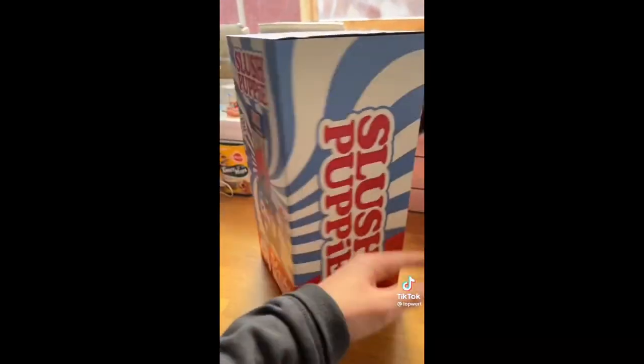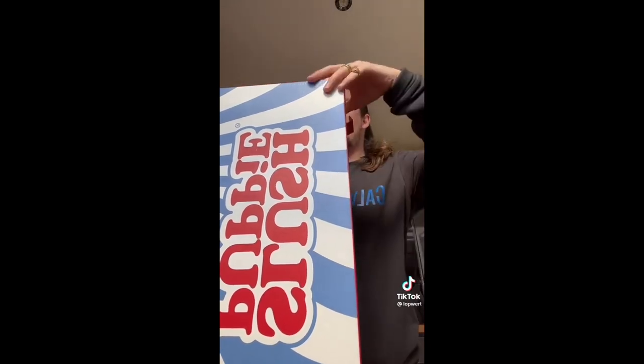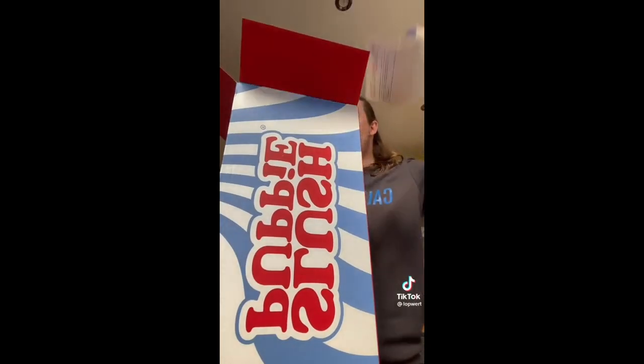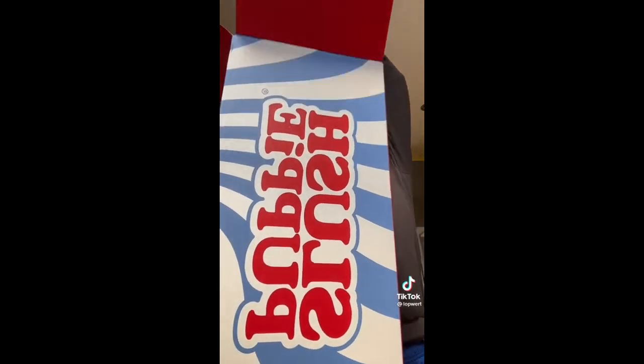This is the bad boy — it's a slush puppy maker. And then obviously I had to get blue raspberry as well. I literally have never bought anything so quick in all of my life. And if I start a TikTok trend, well, who cares? Because we are about to make slush puppies!